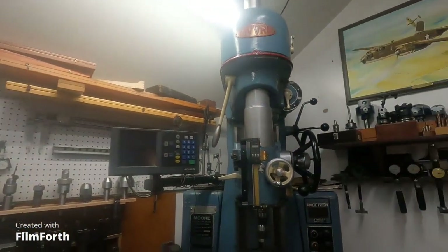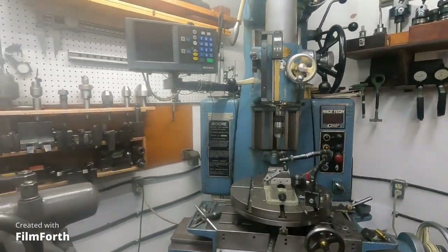I don't need to do a lot of videos on insert tooling. But I really should do more videos on this machine here — the jig bore machine — and take the mystery out of it.